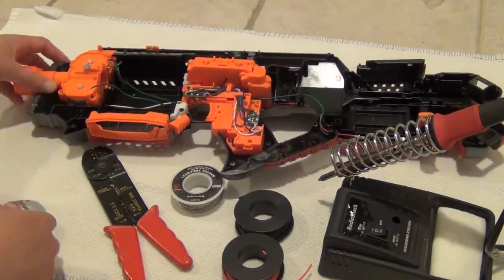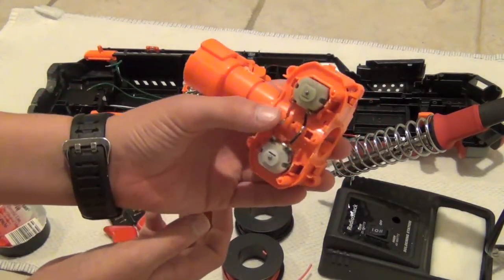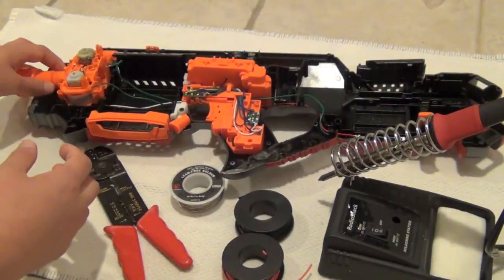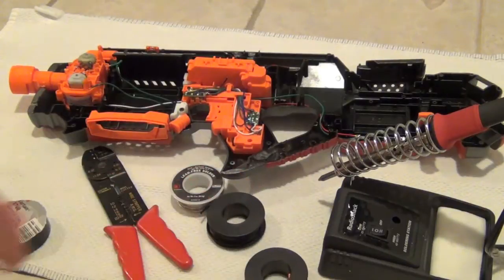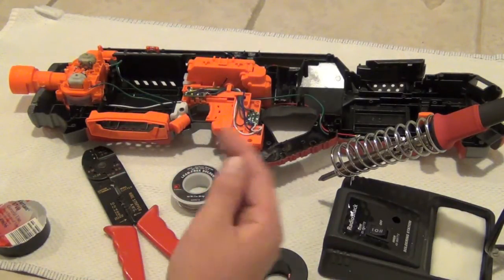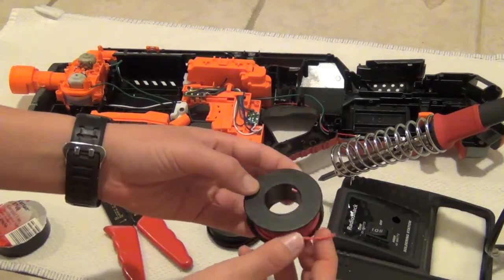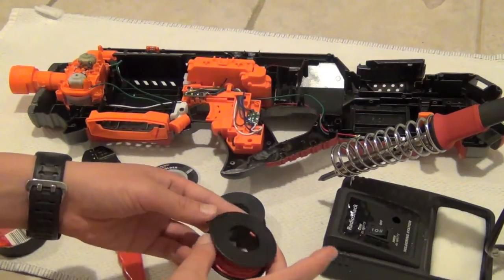I'm going to be showing you how to solder wires to your motor. I've already soldered two wires right here. Red wire indicates positive and black wire indicates negative — that's important. The wires are exactly the same; they just have different rubber coatings on the outside, but it helps you distinguish positive from negative, which is very important. The type of wire I use is 18 gauge stranded wire — that's just my preference.